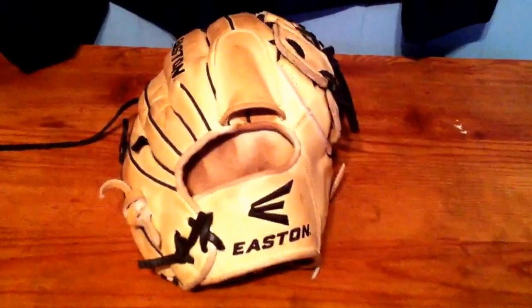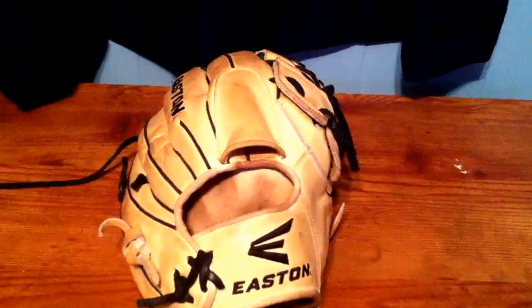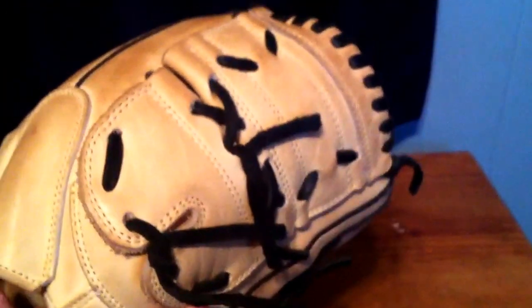Hi guys, this is Logan here. This is my review on my Easton Professional Series pitching glove. It is 12 inches, the model number is EPG 10 WB-SS. It's hard to see because it has some wear — I've been using it for a little under a year now. It has a 12-inch pattern with a two-piece closed web. I use it mostly for pitching and it has a finger hood, which I like.